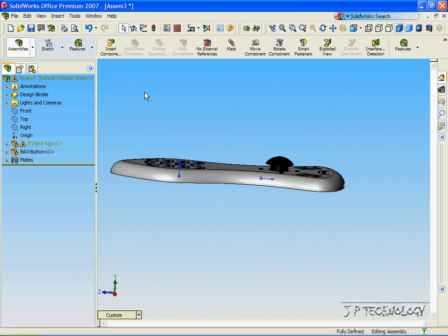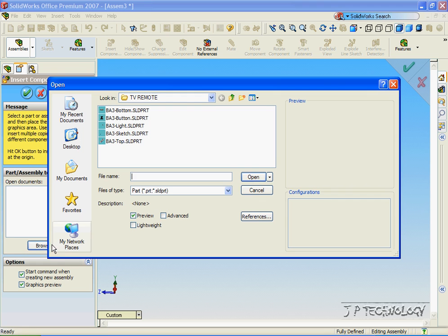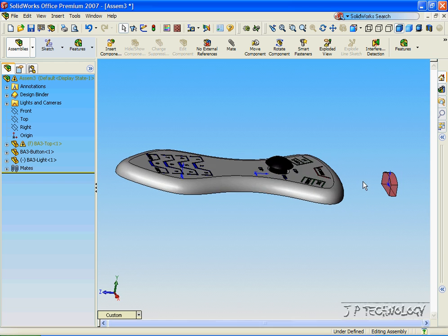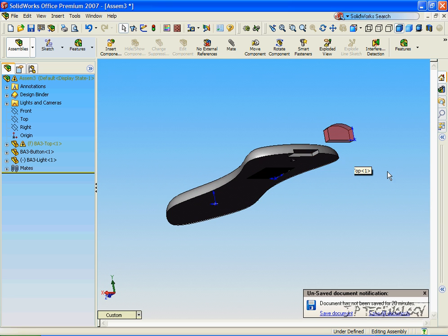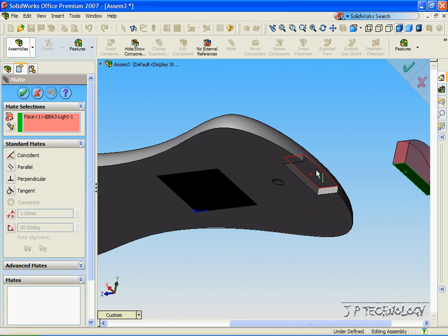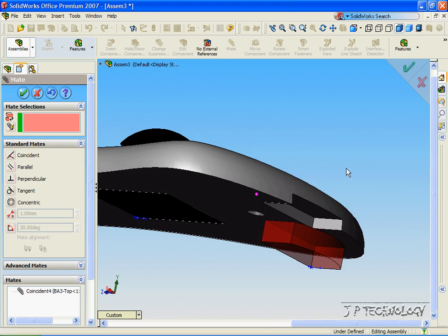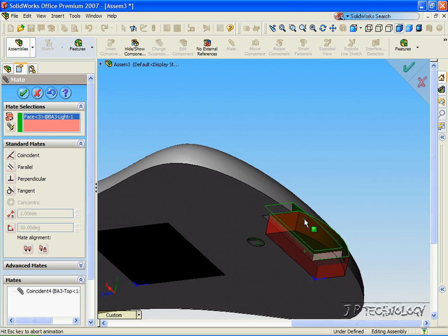Now let's insert the infrared light. Click Insert Component, click Browse, click Light, and click Open. Put it to the side for now. We want to insert this light into the little compartment here. To start off, click this side, click Mate, and click this side of the remote. We want to make it coincident. Click OK. Now click the top face and click this face, and click OK.